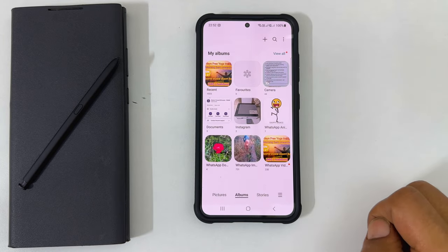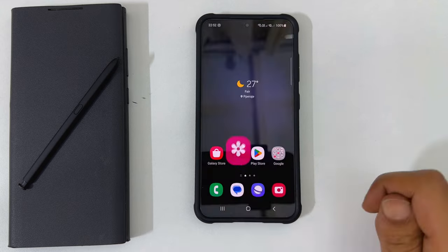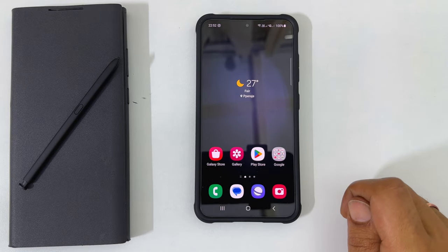Please keep in mind that this way of locking albums works only in gallery. You can open them without authentication from the Files app or other apps. That's it for this video on how to lock albums in gallery using a pin or biometrics in Samsung Galaxy S23, S23 Plus, and S23 Ultra.